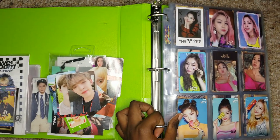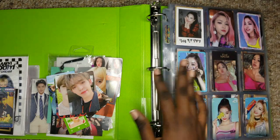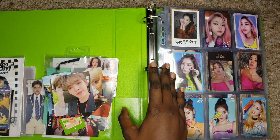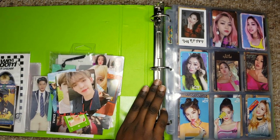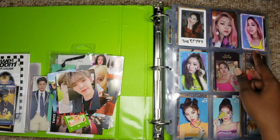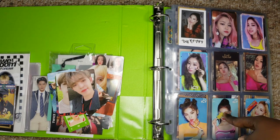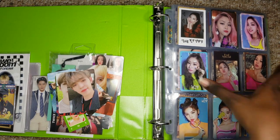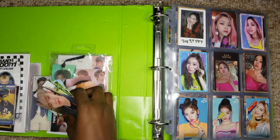I'm really trying my best — the angle is gonna be a little off, I'm sorry. Okay, this is better. So I basically have my Yeji, Ryujin, and Chaeryeong pages. I have two Lia on the way, one Yeji, and another Yuna and another Chaeryeong, so this page should be complete the next time I do an update — look out for that.